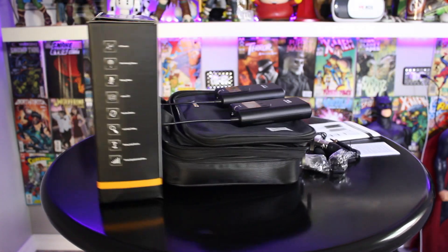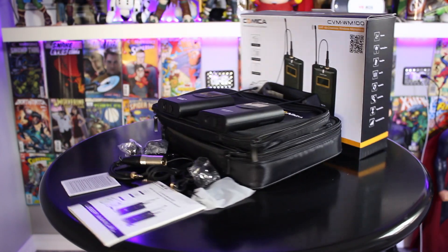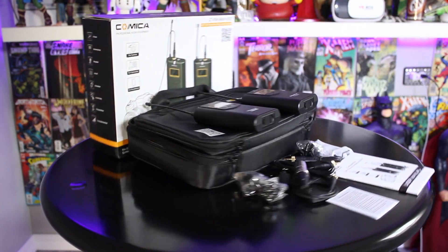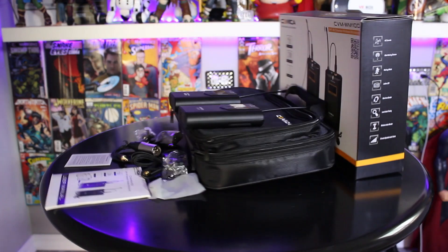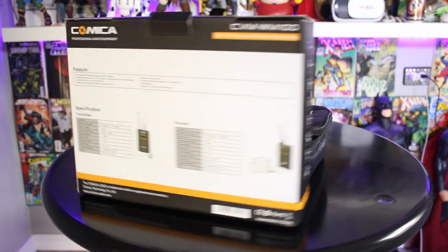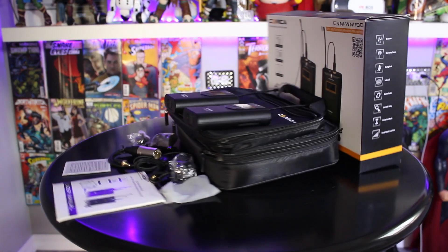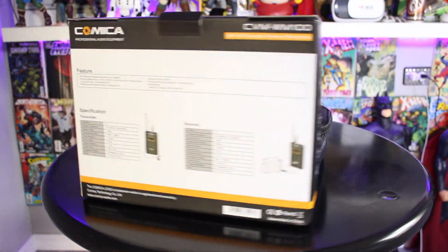If you're in the market for some new camera equipment and need something affordable that gets the job done, I would recommend the CVM WM100. They cost around $200. As always, I'll put an Amazon link below for more information or to purchase. If you're not subscribed, hit that subscribe button, comment, like, and share. Take care — I'll see you in our next video, thanks for watching!